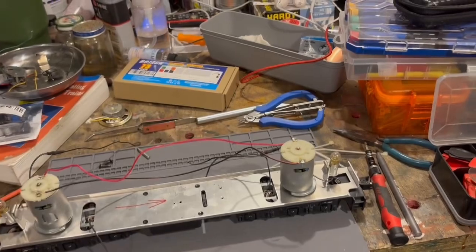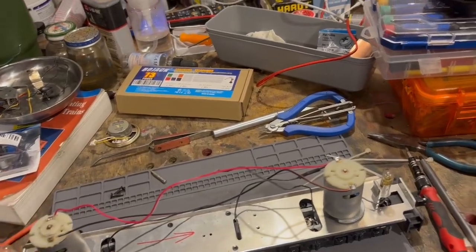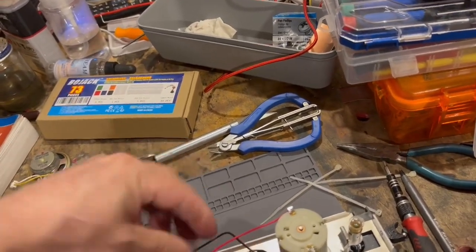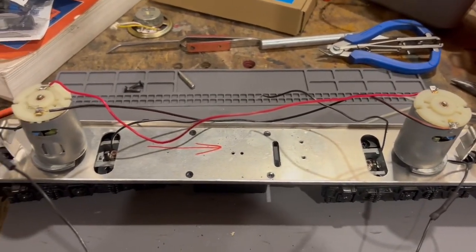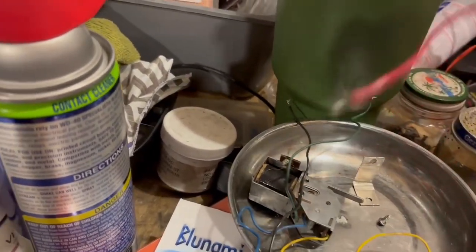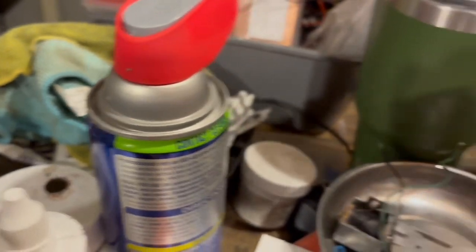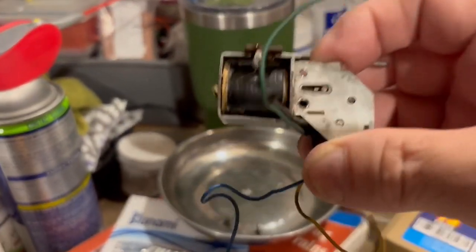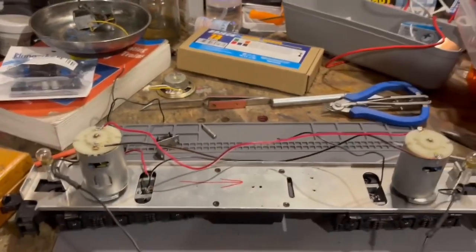We've got the unit stripped down. All we have is the wires coming from our pickups, our lights with their leads, and the wires going to the two motors so that they run in series. Here are the parts that we removed: a bridge rectifier that we've taken out, a bracket for mounting the E-unit, the mechanical E-unit, a couple of screws, and a couple of extraneous wires.